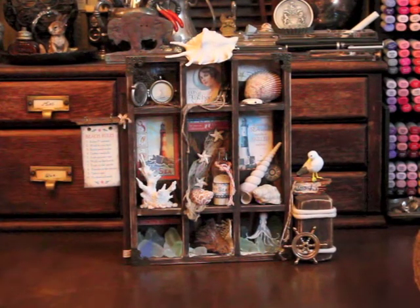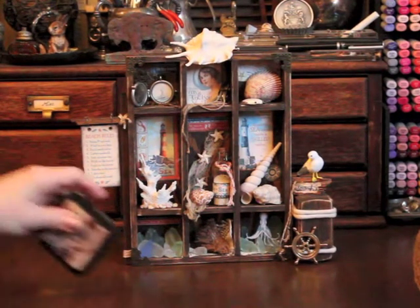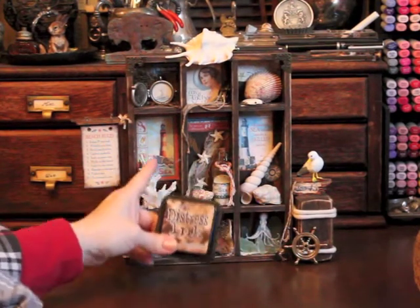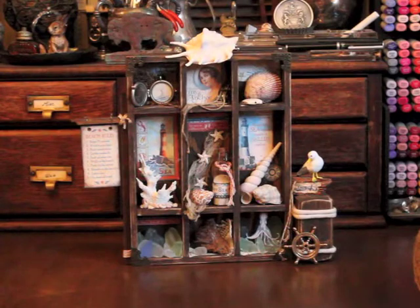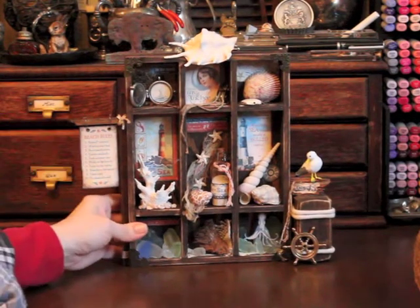I also want to mention that I used Tim Holtz's Distress Stain — the walnut stain — throughout the whole project for all the images, all of the papers, the string, the rope, and anything else I wanted distressed.